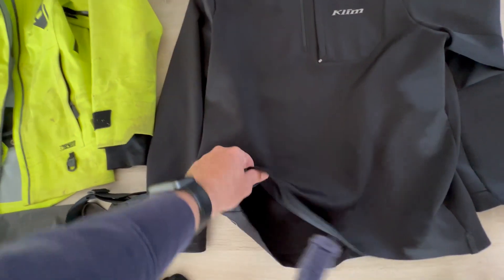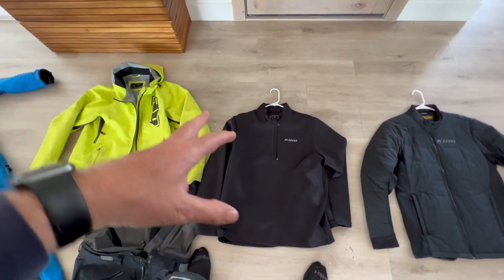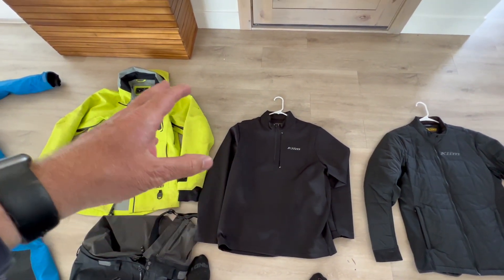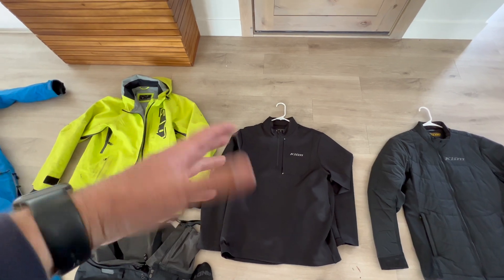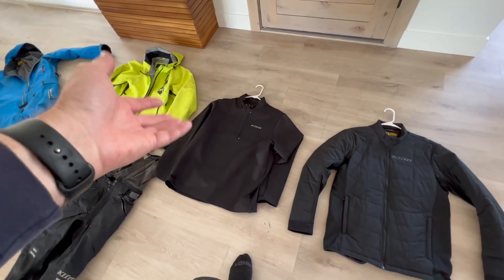This was my mid-layer — just my go-to mid-layer. Pretty thin, comfortable, kept me warm and cool. I'm not a very picky person, so that worked great.